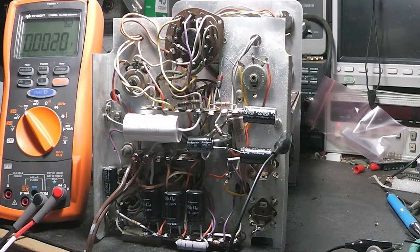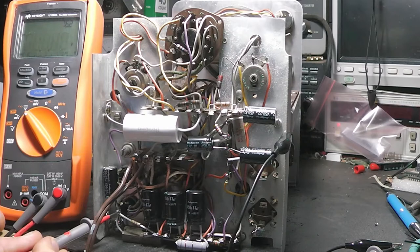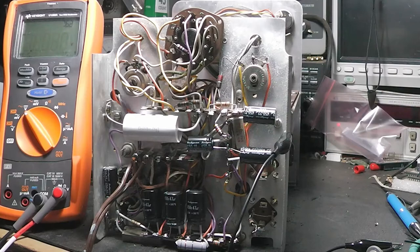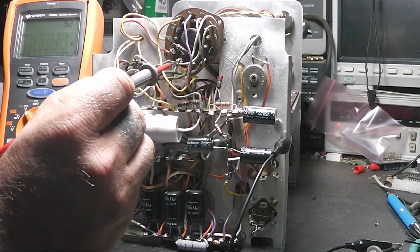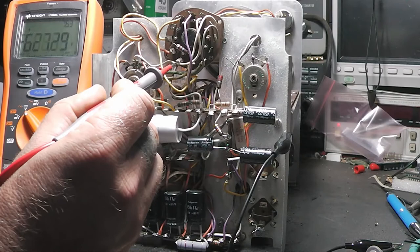Okay, turning it on — tubes are lighting up. Let's check some voltages. Make sure the meter's set right. There's our 360-something volts. Now very carefully — this should be negative 600 and some odd volts here... negative 656. All right! And I can see what you can't see — I see a trace!